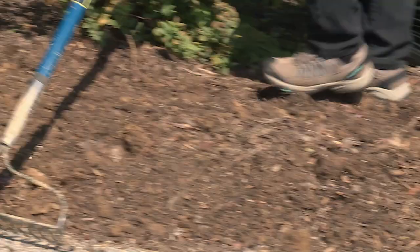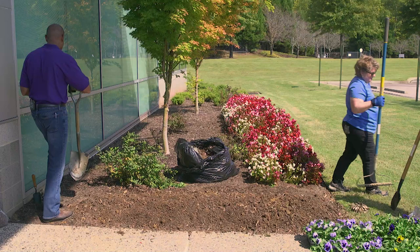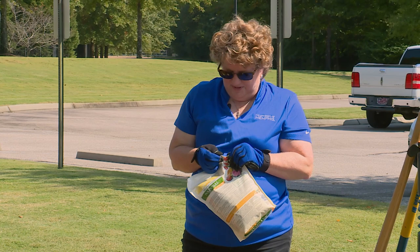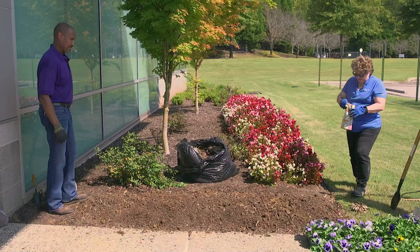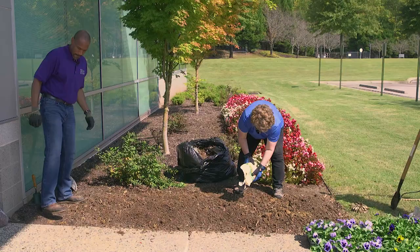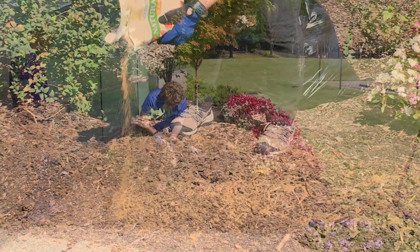Now that we've shaped the bed, we've got to plant our bulbs. I've got some bone meal, which is fertilizer — it's really good for bulbs. Bone meal has a lot of phosphorus in it, along with some nitrogen and potassium, but mostly phosphorus for root growth. I'll simply sprinkle it on the ground, and when we plant the bulbs, it'll get in the ground with them.